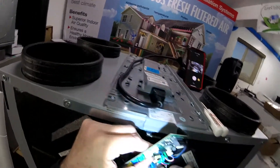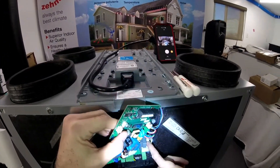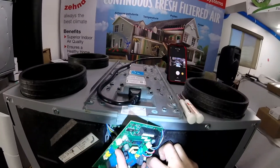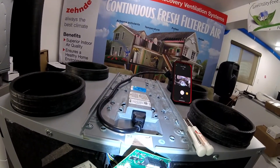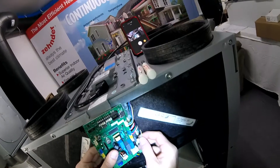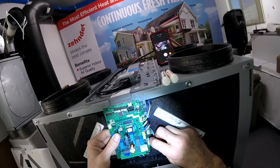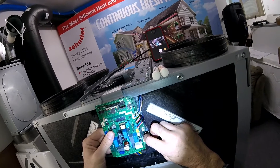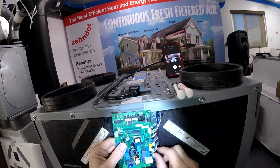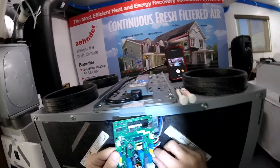I removed the preheater earlier on this. Sometimes you might see that little tab there — that's what you really gotta relieve. Take these out. Let's do the pinky trick. This one's got a little something added that I'm not used to seeing on this other board.